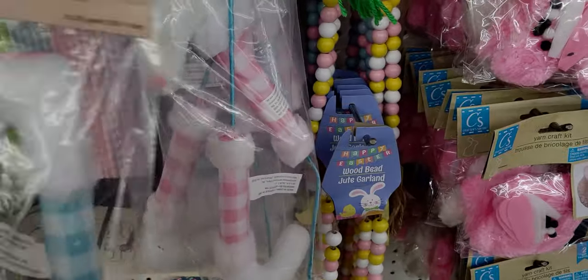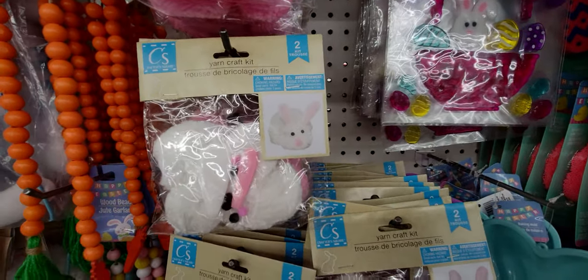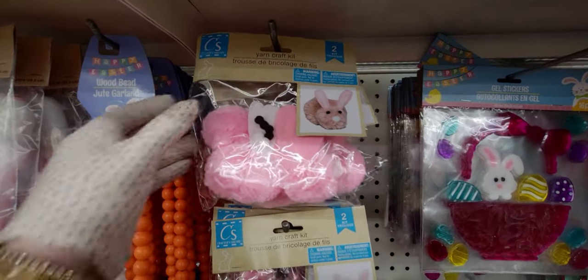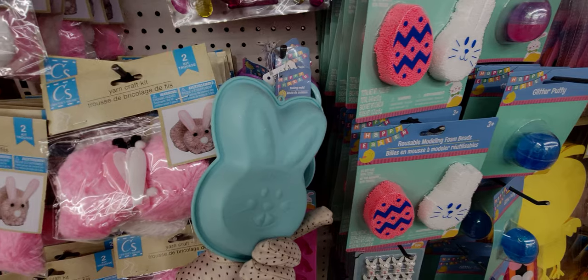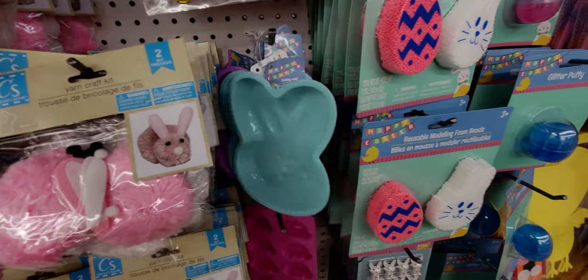They have these yarn kits that make two little Easter bunnies, and they've got everything you need in the kit. Then they have these little baking molds made of that silicone material — super bendy. They have them in blue, purple, and pink.